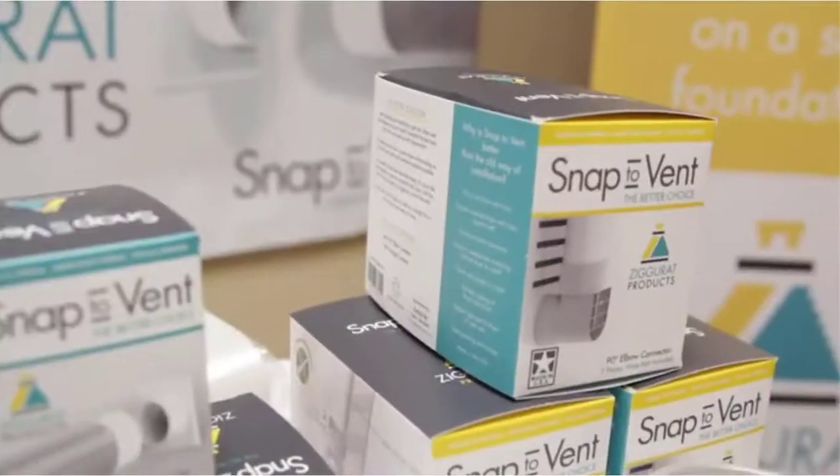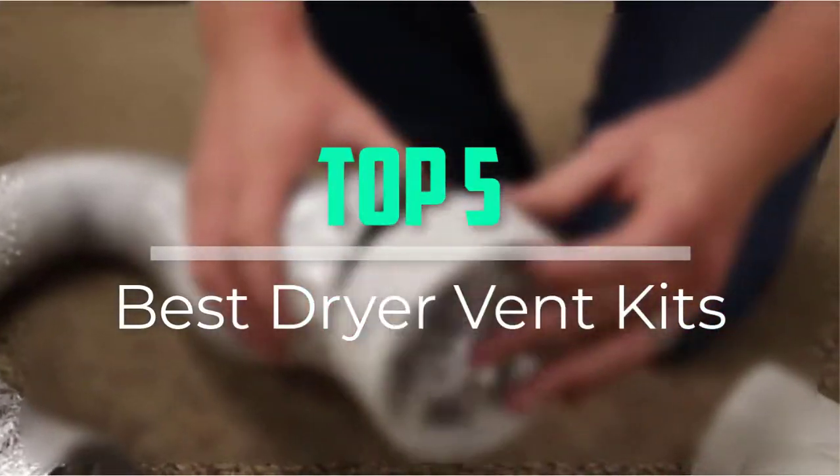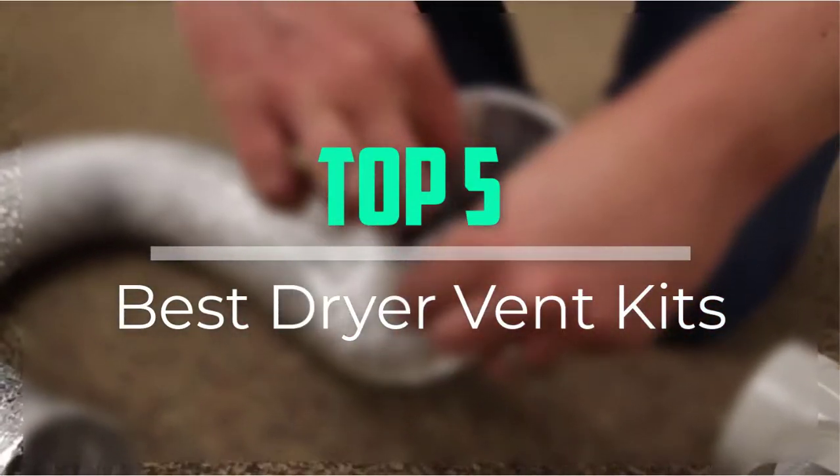Hello everyone, welcome back to our new video. In this video, I will give you more information about the top 5 best dryer vent kits that are available on the market.